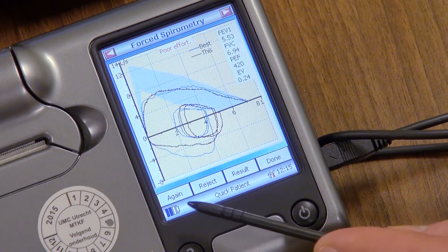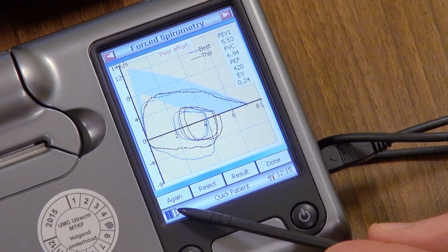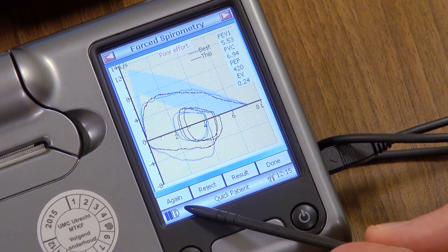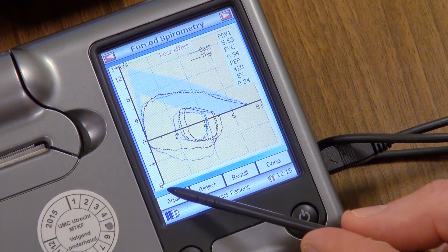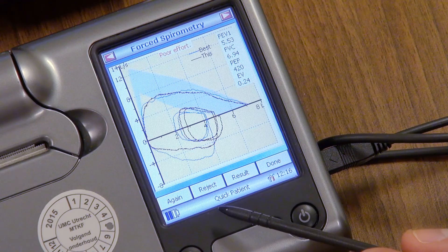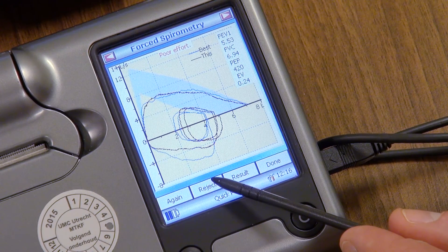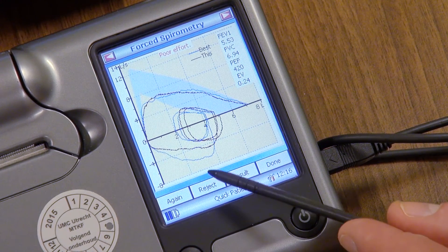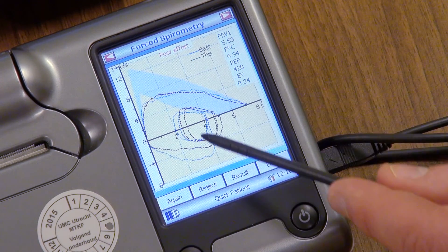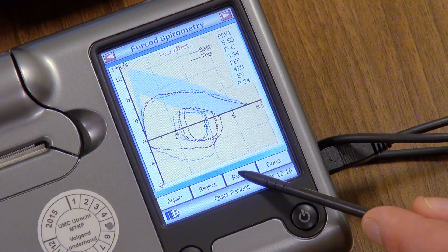Once the testing is complete, you will be able to select different options on the device. You can press again if you wish to perform another test. You can press reject if the device indicates that the blow was insufficient. You can press results to view the results of the test.